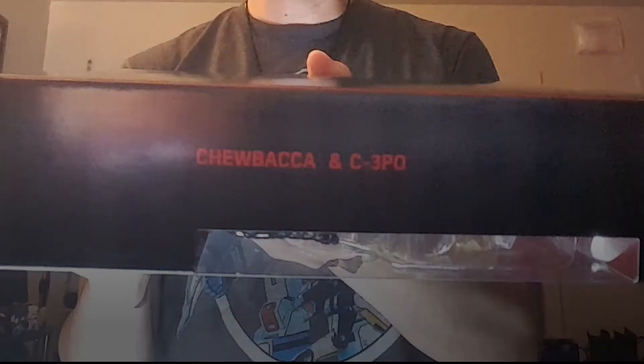What I've got here is the Chewbacca and C-3PO box set. It has no number — I can't remember what this was exclusive to — but it's obviously a deluxe set. On the side you've got Chewbacca and C-3PO, and on the back a silhouette of both with a little blurb about how C-3PO is blown apart by the stormtroopers on Cloud City. So let's get this unboxed.